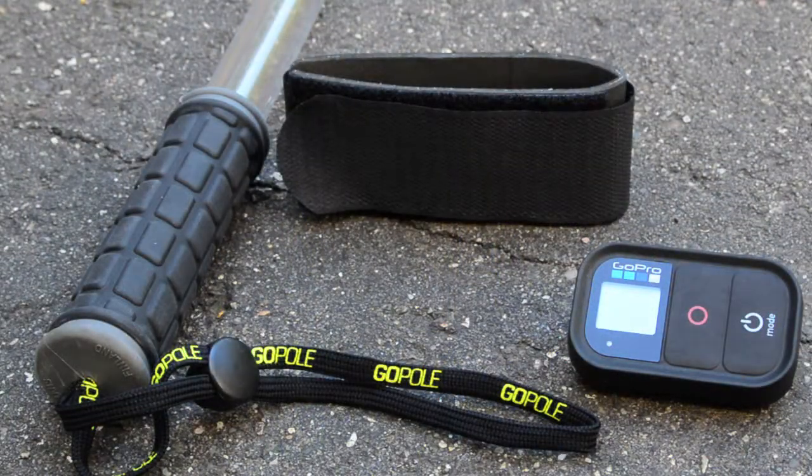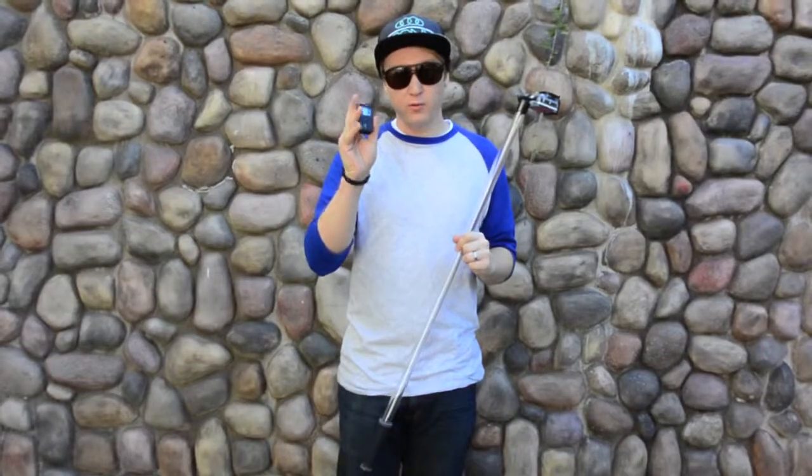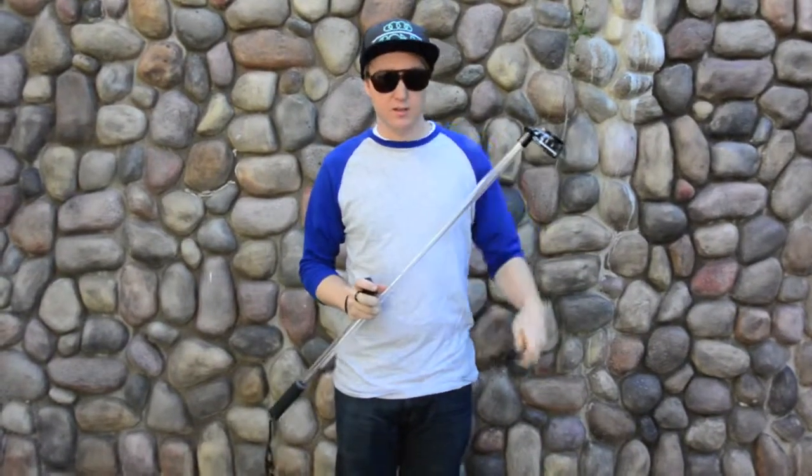To make this, there are a couple of things you'll need. You'll need a GoPro or whatever camera you're using to film with, a Wi-Fi remote for your GoPro, and a ski strap.